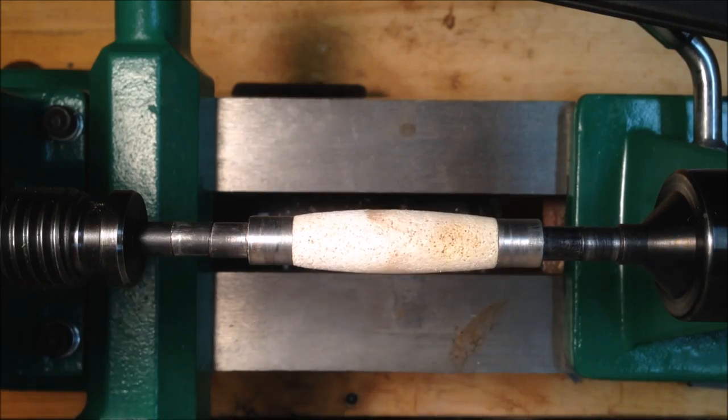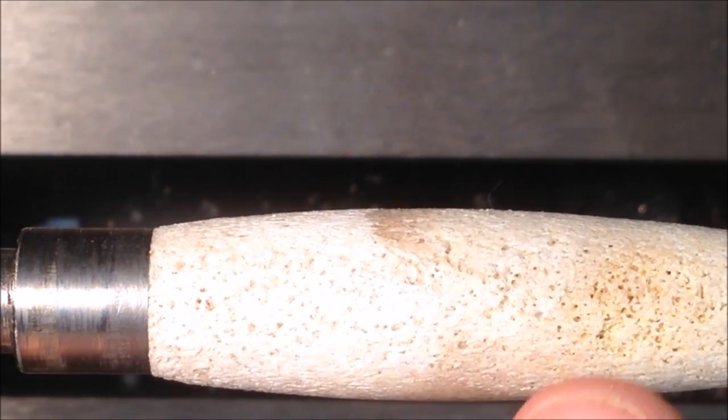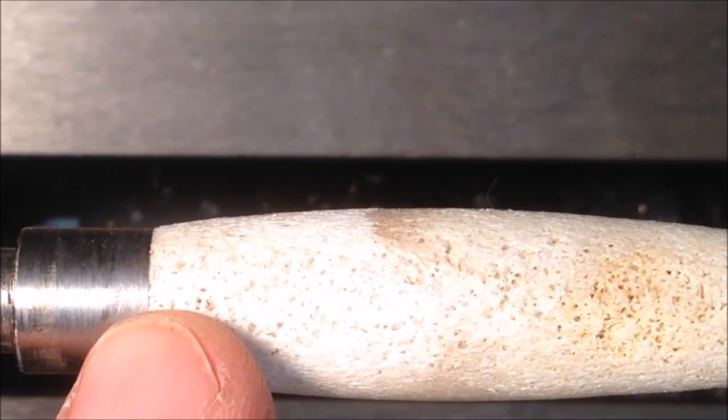I put together a blank purposefully from the larger section — the bottom section of an antler — so that it had plenty of pores in it. This video will show you how I take care of turning a porous blank into a usable blank, and the pores actually add quite a bit of character to the finished product. This particular blank is extremely porous. You can see all of the holes in the blank.